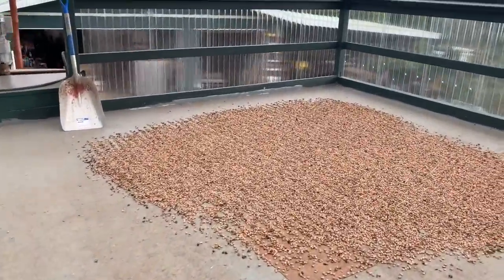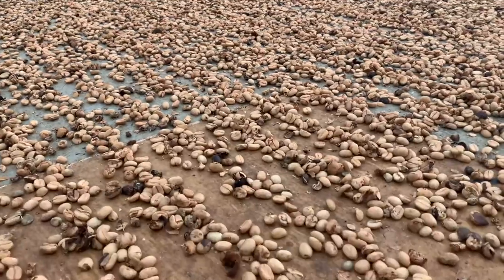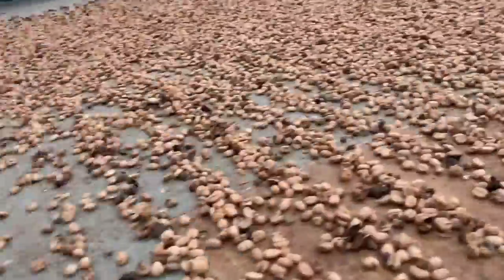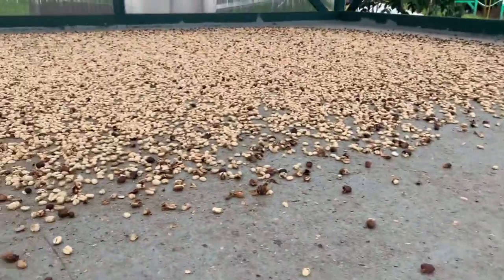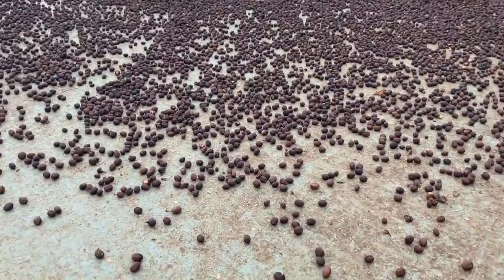Washed coffee with the extended fermentation — you can see the difference in color right off the bat. That's the extended ferment, that's the regular washed, and then that's the extended ferment natural.